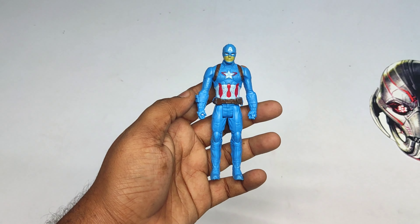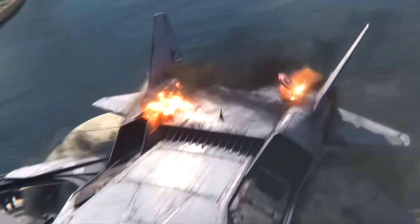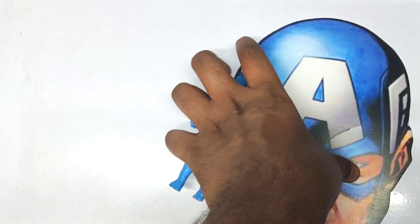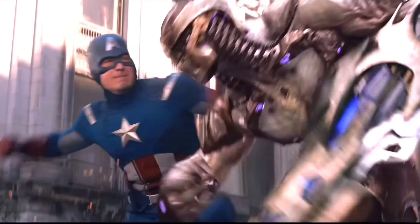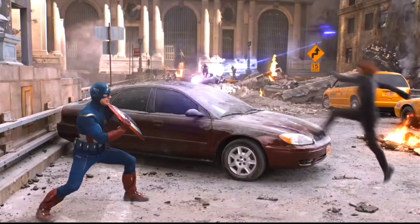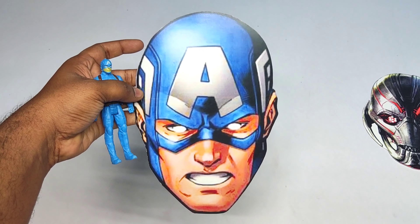Friends, it's a Captain America action figure! Wow, very cool. Let's see the Captain America action figure mask. Wow, blue and purple color, very cool — Captain America: The First Avenger!